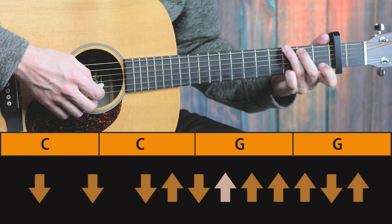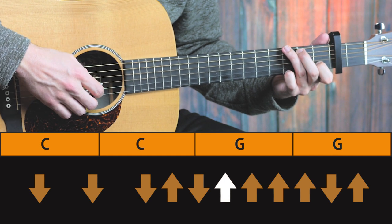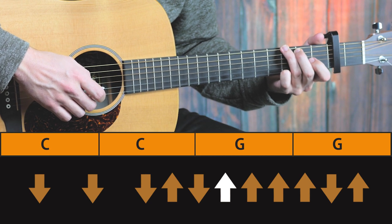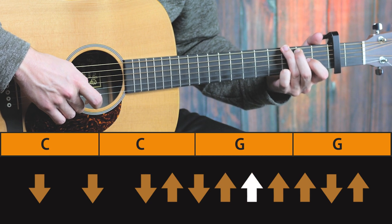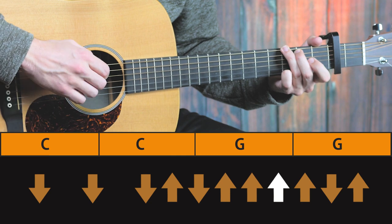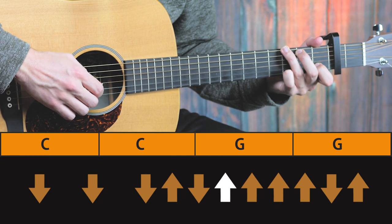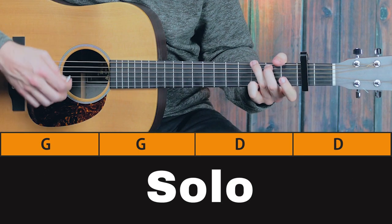And here we have a pull-off with the first finger at the first fret of the second string. And then first finger at the second fret of the third string. All are up strums.